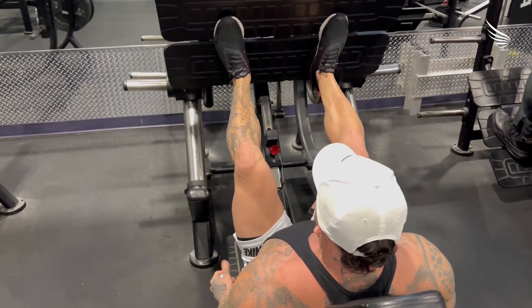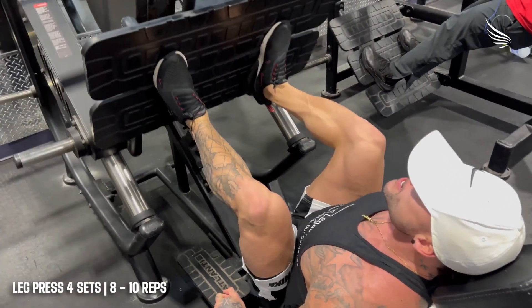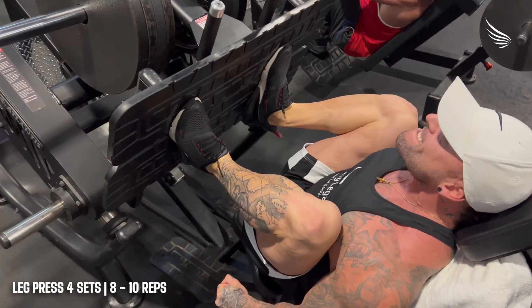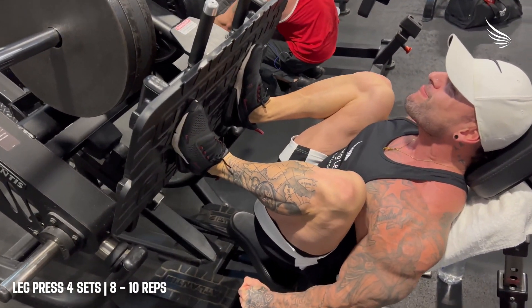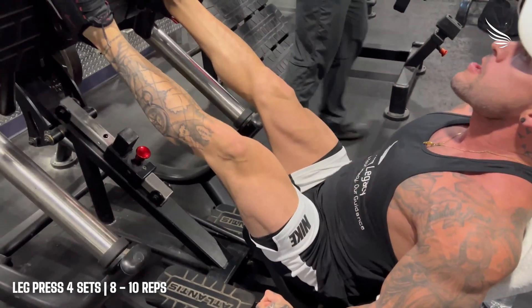I've been trying this way of leg press for the last two or three weeks now from a guy I've been watching on YouTube. And man, it is unreal — the burn and the changes I've been noticing. I kind of messed up my knees when I was younger from heavy lifting and just being dumb.